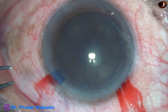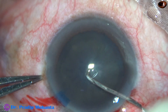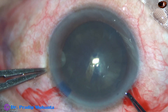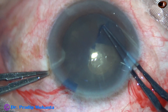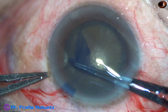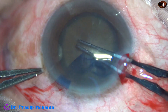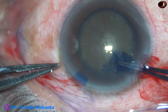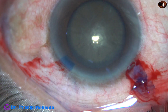Now, capsulorhexis. The anterior capsule is incised with a needle, and the utrata forceps is used to do a large rhexis. The size of this rhexis aimed at is about 6 mm, because this is a hard cataract — as hard as, probably, a piece of granite. And this is a nice rhexis: large, but round.